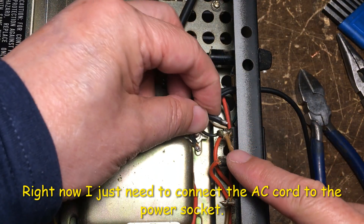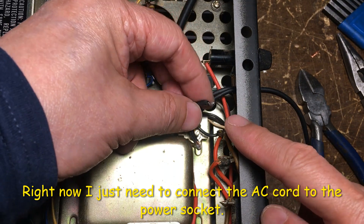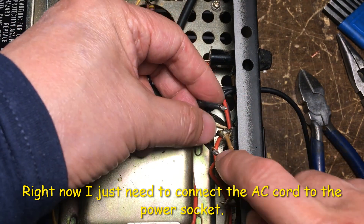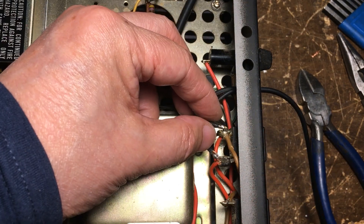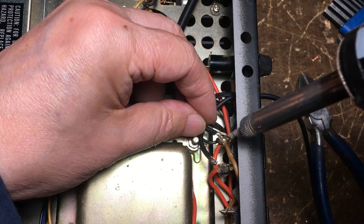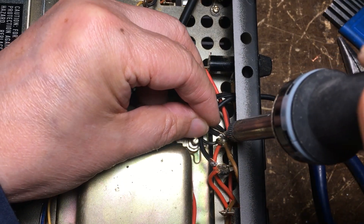I just need to connect this wire to this power socket right here, like this. So just get the solder ready, and then just... okay.